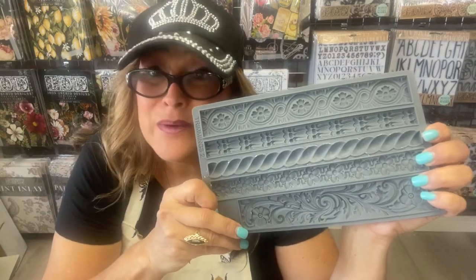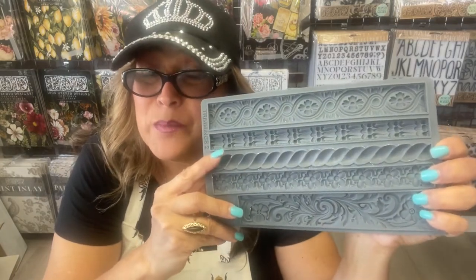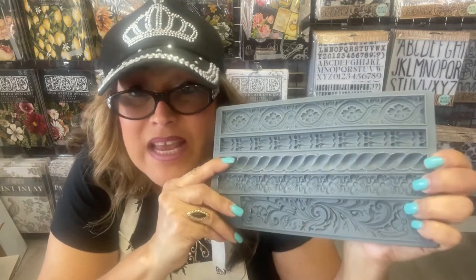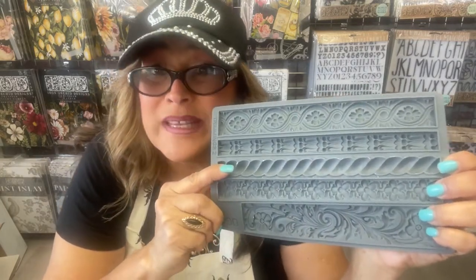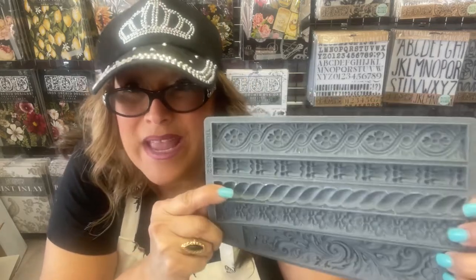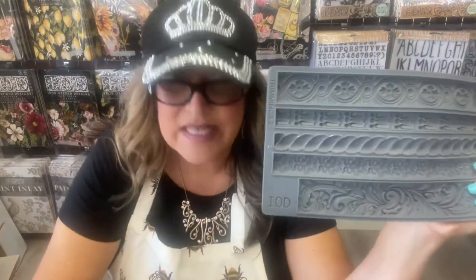Next, we're going to throw down some IOD molds. I've chosen the Trimmings Too because why not — more is more. I love texture, and adding trim moldings, whether they be in resin or clay, are just a great way to add some texture. Today we're using the IOD clay. I have a fresh pack. I love it. It's easy on my hands and gives a beautiful casting.